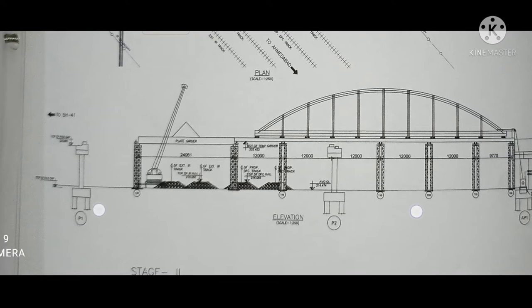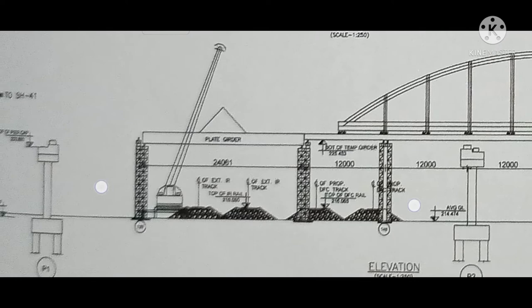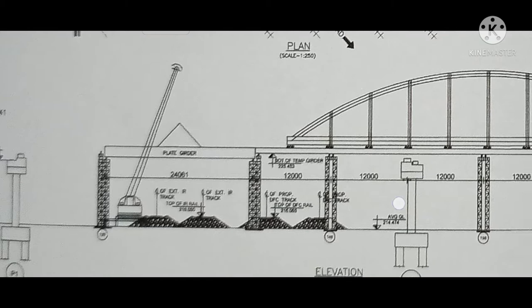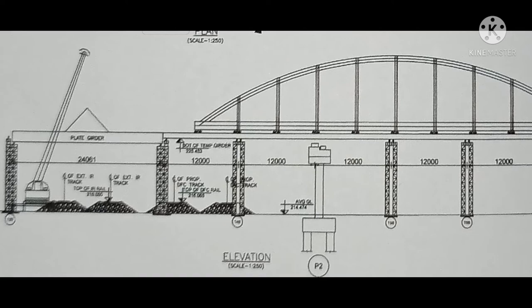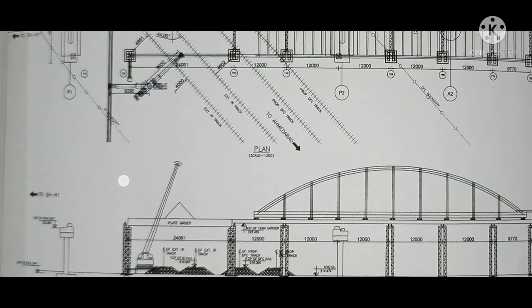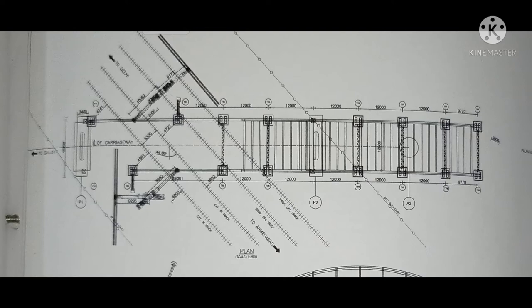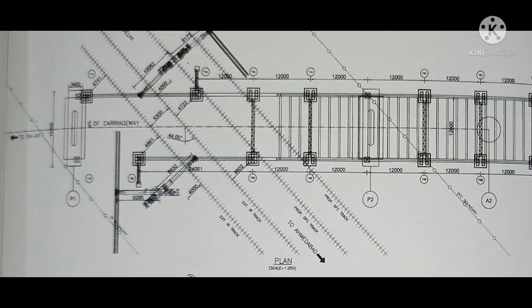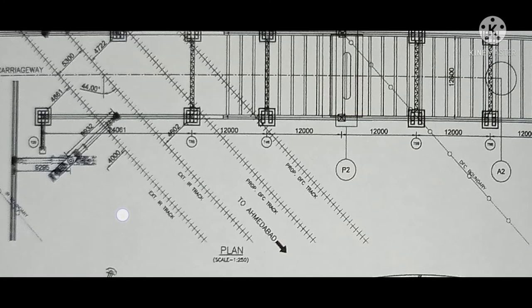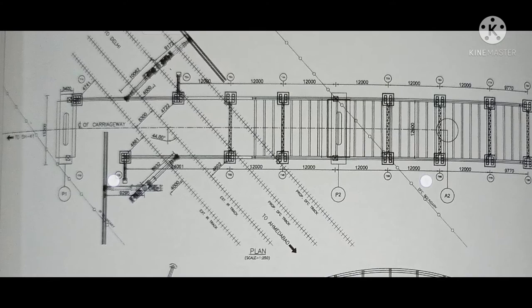This is the launching scheme of the crane, showing where we can position our crane and launch the steel gutter. You can see the plate gutter which is launched on the staging. In the plan we can see the location of the launching crane, the required boom length, the turning location, and the degree of turning, all of which are given in the drawing.